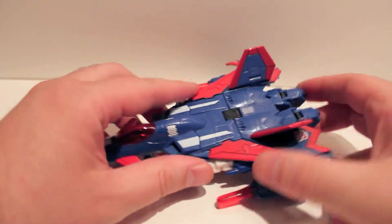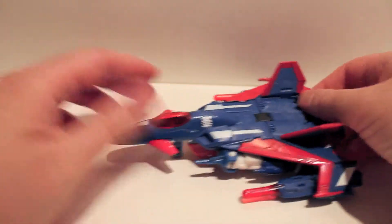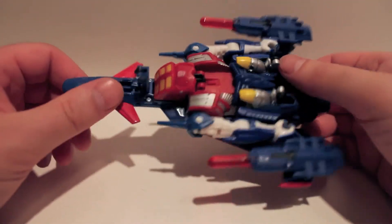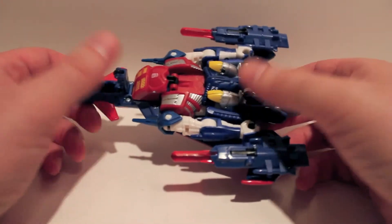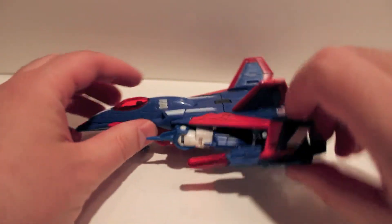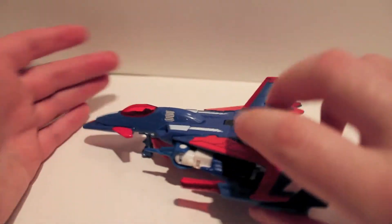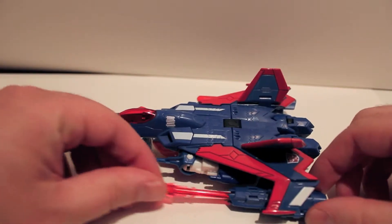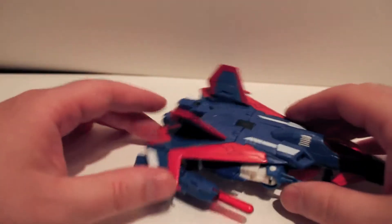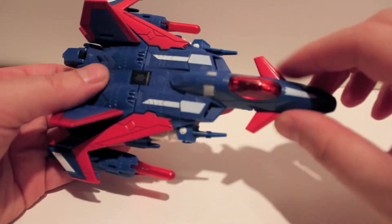Metal Hawk was a Pretender in Super God Masterforce. He's a very rare figure even in Japan, and the original Pretender is hard to get — I don't have him so I can't compare. He does have landing gear with little wheels and actually rolls fairly well. The missile launchers do shoot.